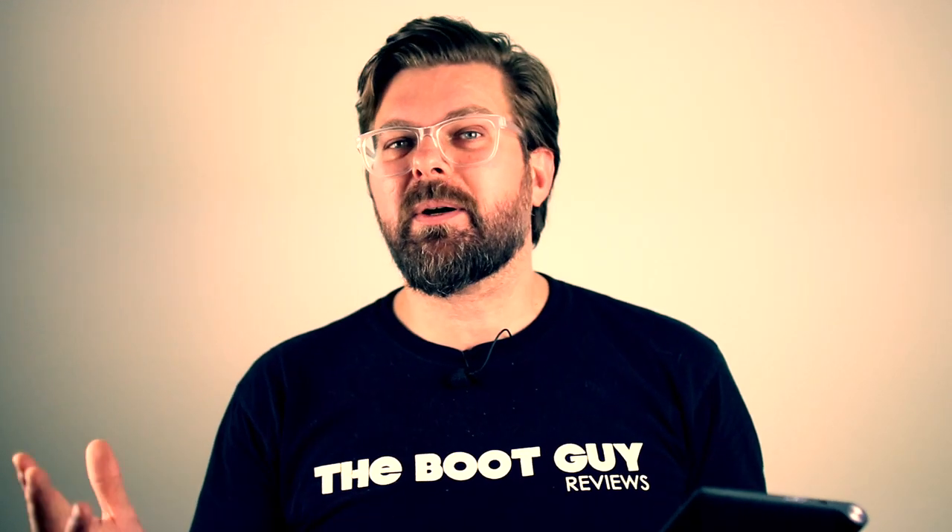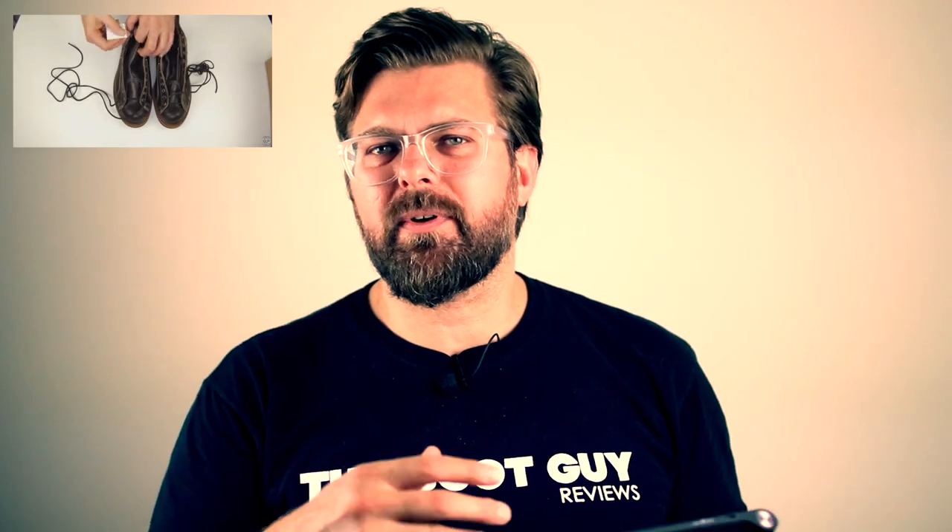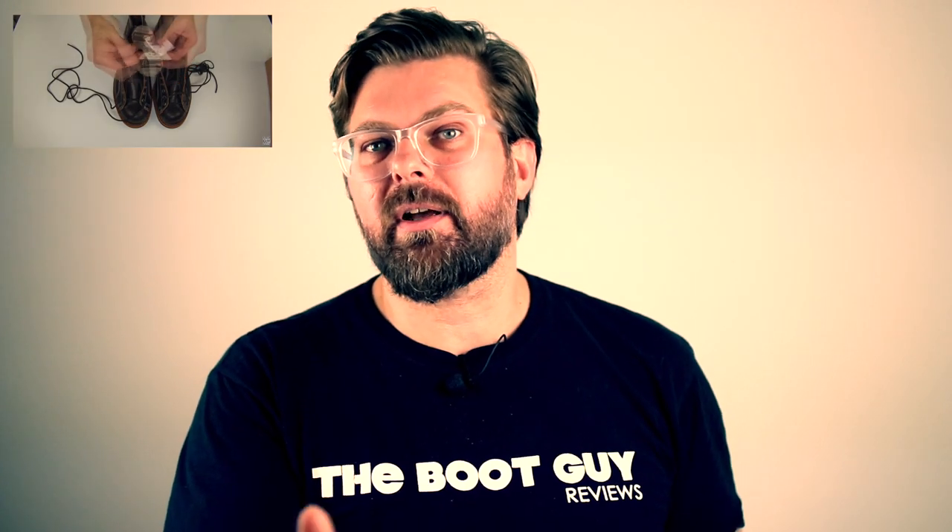Today's question comes from a guy named Adam, and Adam has recently picked up a pair of used Thorogoods 1892 roofers boots — the black Chrome XL roofers boot, the one that I did the review on. Adam writes to me about how he picked them up, who he picked them up from, where he picked them up. He bought them used off a guy from his motorcycle club in L.A.